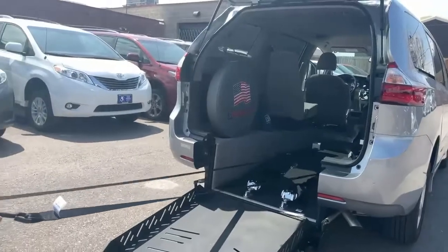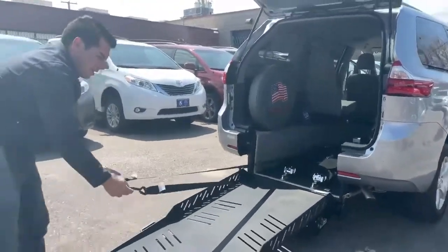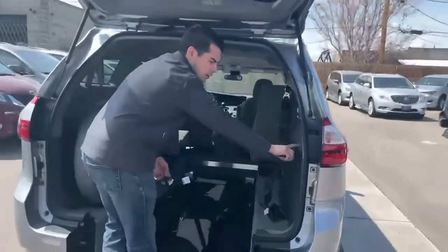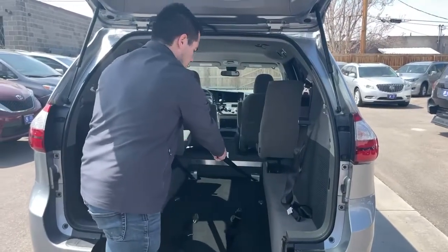And then you would have the wheelchair sitting right here. Then we're going to hook those onto the wheelchair. And we're actually going to hit this button here again, down, to lock. So when it's locked, they won't come further forward — they'll keep retracting inward.